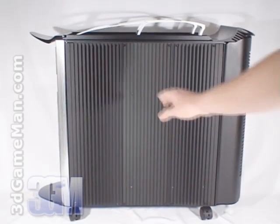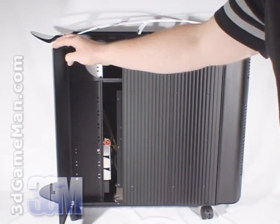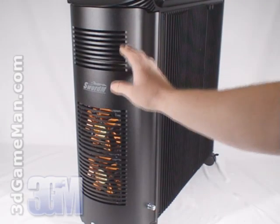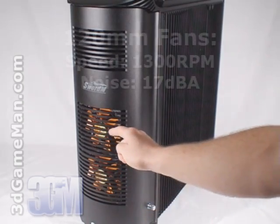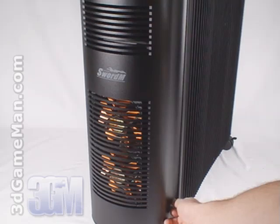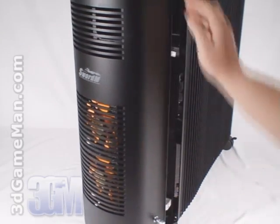On the right side of the case is one door panel for accessing the drive bays. At the back of the case is a door which has lots of ventilation and includes two 120 millimeter exhaust fans. This door opens by pulling and turning the latch at the bottom.